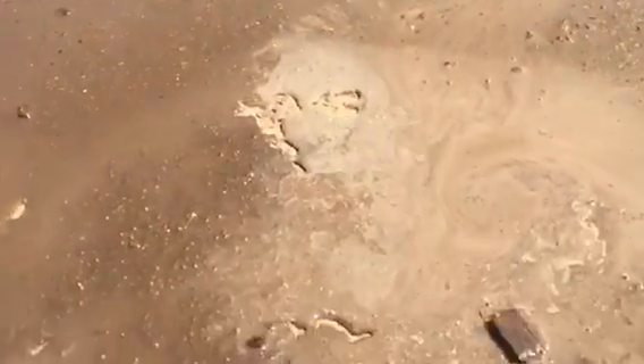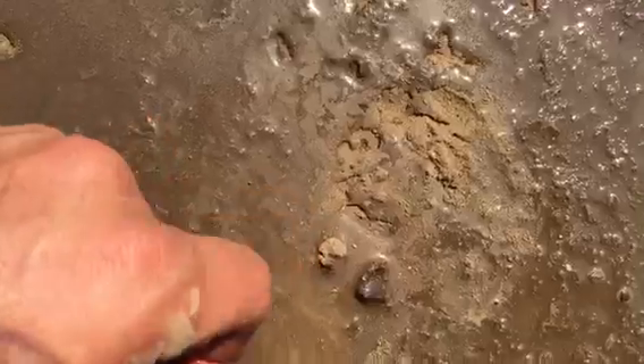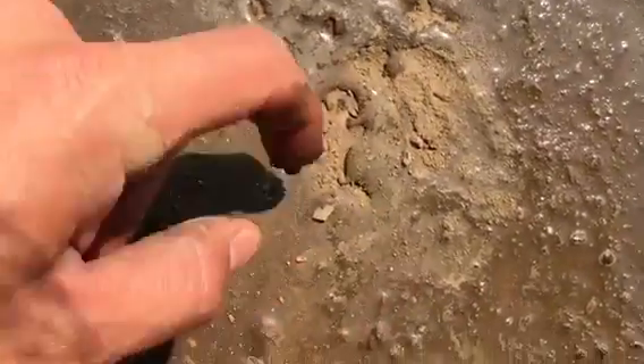Now watch what happens when I put water on it. Look at that — unbelievable, huh? There's no oil on there or nothing, that's just how this dirt is. When it's dry it's real nasty moon dust powder, and when it finally takes on water it becomes this real nasty slime. Is that nuts or what?